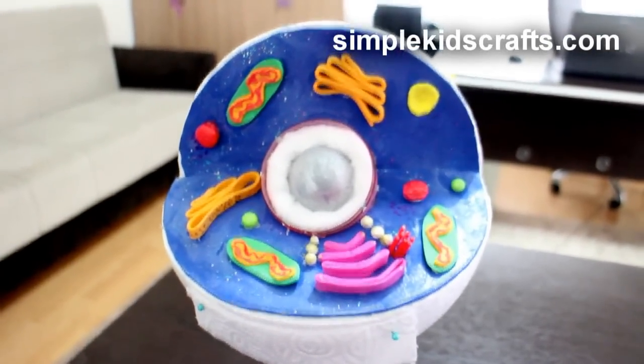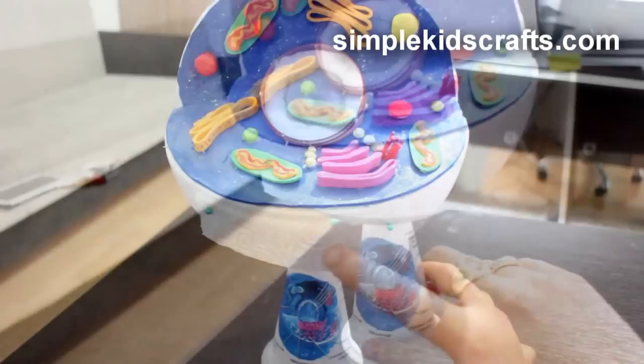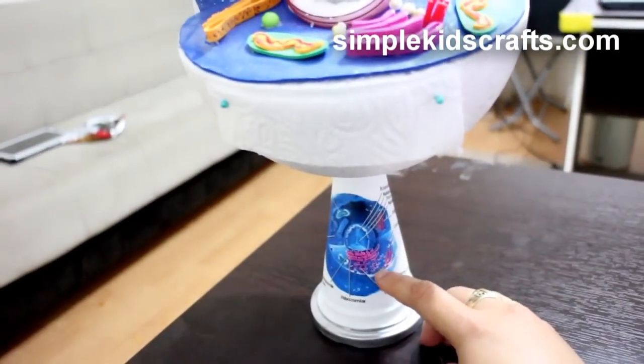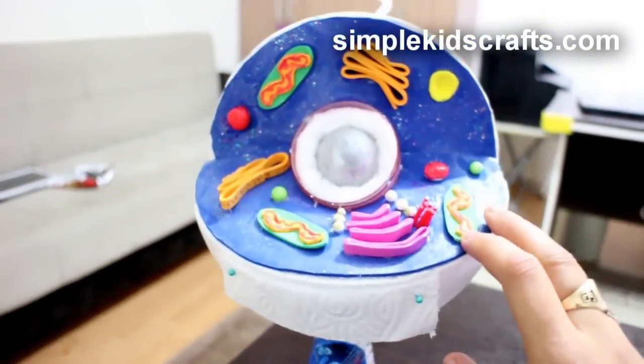Hi guys, so this is not a craft project per se, but it's actually a project that is my son's project for school. He worked on it about two weeks ago and I thought it looks so great I wanted to show it to you.